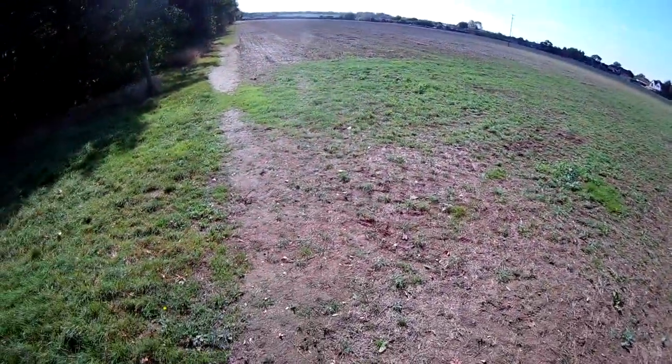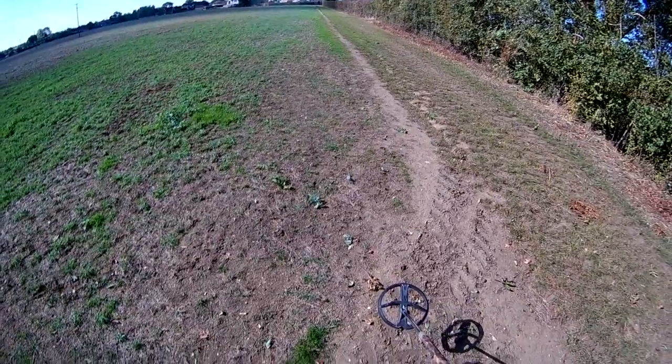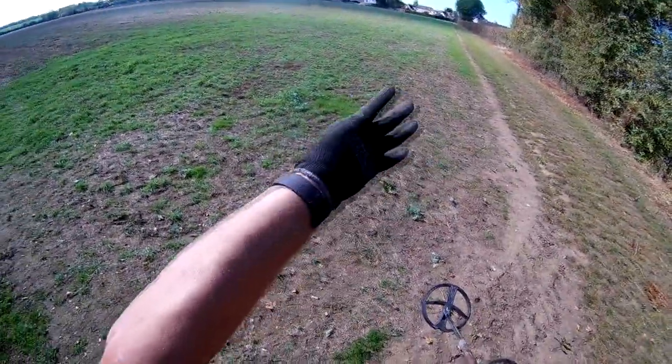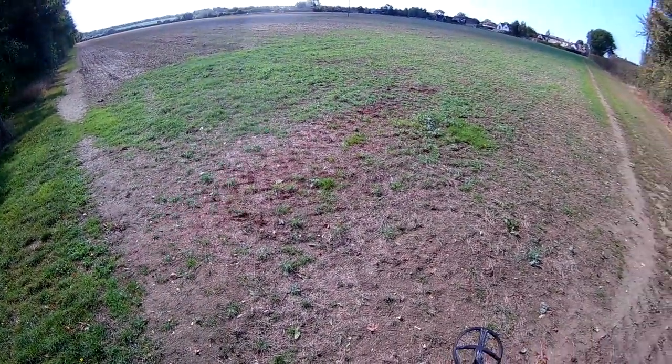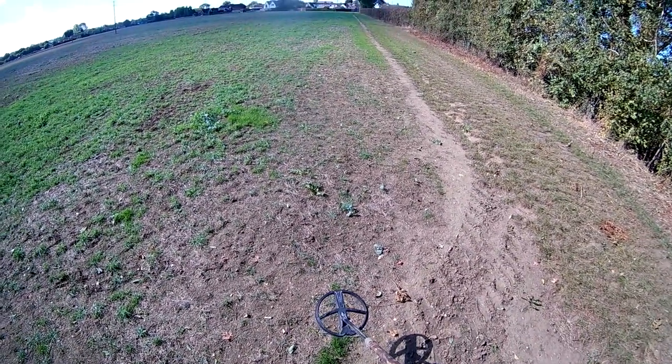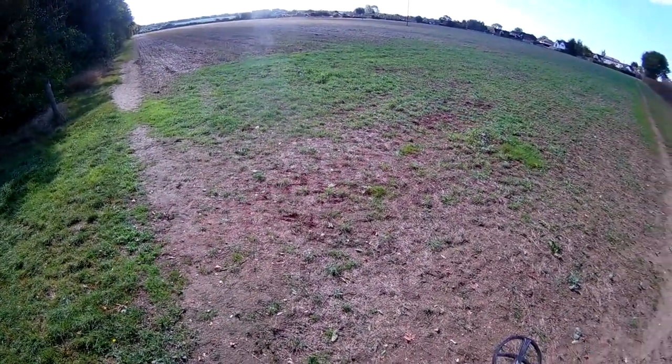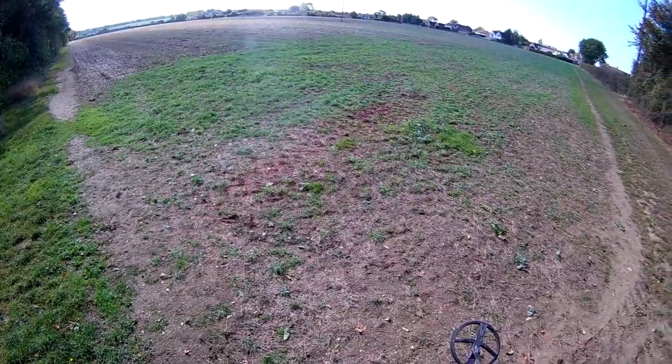Okay, here we are on the edge of the corner. I'm just going to go up and down — I've not done this particular half — and just work across. I'm going to be using Gary's Ultimate. I've knocked the frequency down to 11.6 kHz and ground balance will be on tracking. Wish me luck.